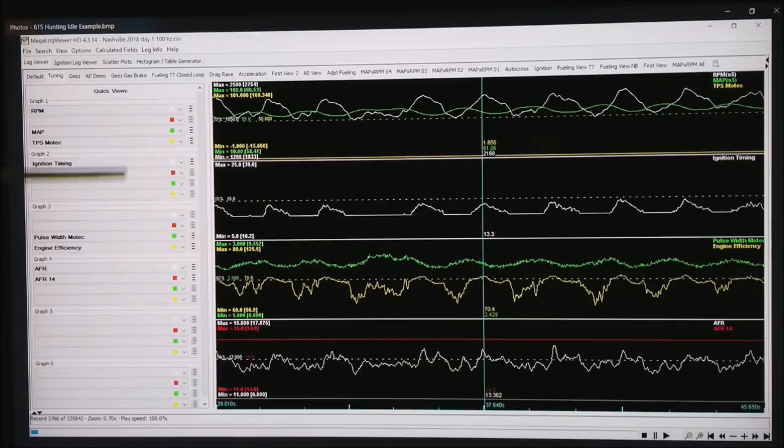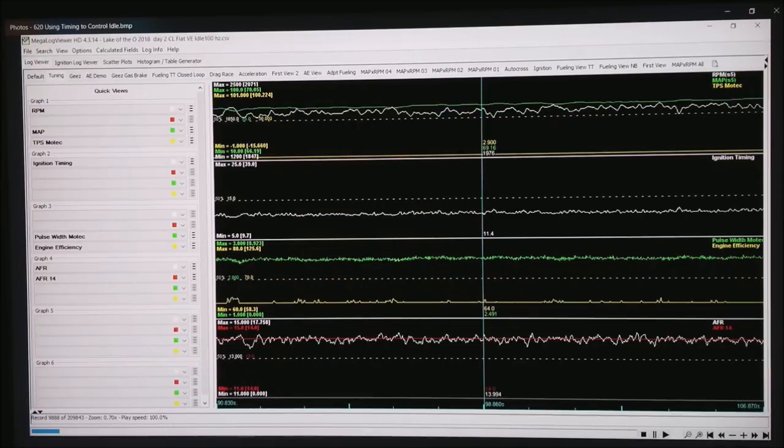Here we are back to the basic table — just to review. You can see the hunting idle, and we'll compare that to what happened after I made the adjustment. Look how much more stable the RPM is — still in the 1200 to 2400 RPM range, so we're zoomed in fairly tight. Look how stable the manifold air pressure got, how stable the RPM got, the ignition timing is very consistent now. The pulse width is very flat, same thing on the engine efficiency, and you can see where I've pulled the AFR up to my target — it is also very consistent, giving a far better idle.